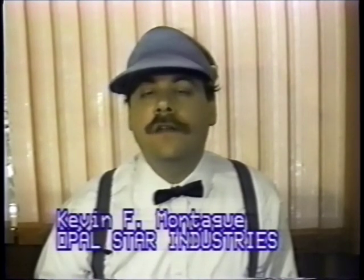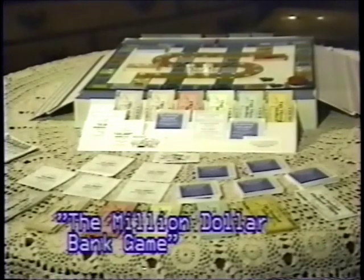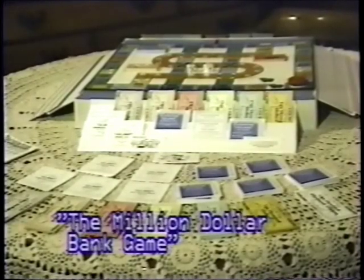I'm also the author and inventor of the award-winning Million Dollar Bank Game. Today I'm here to show you how easy it is to play the Million Dollar Bank Game. We're in the gaming parlor of my home. As you can see,